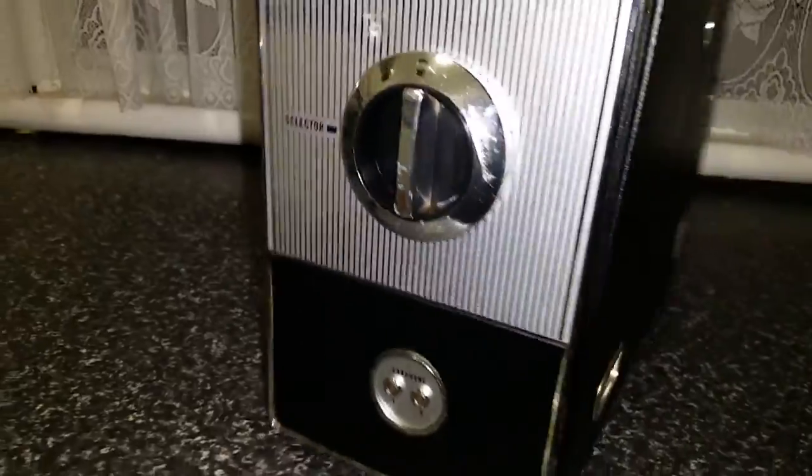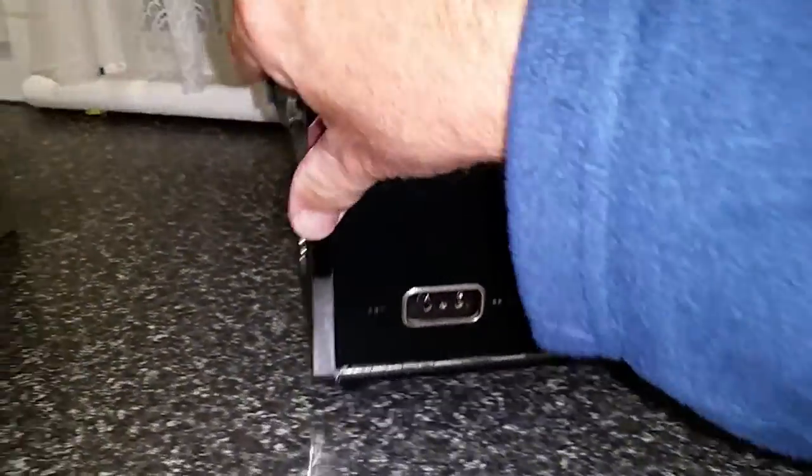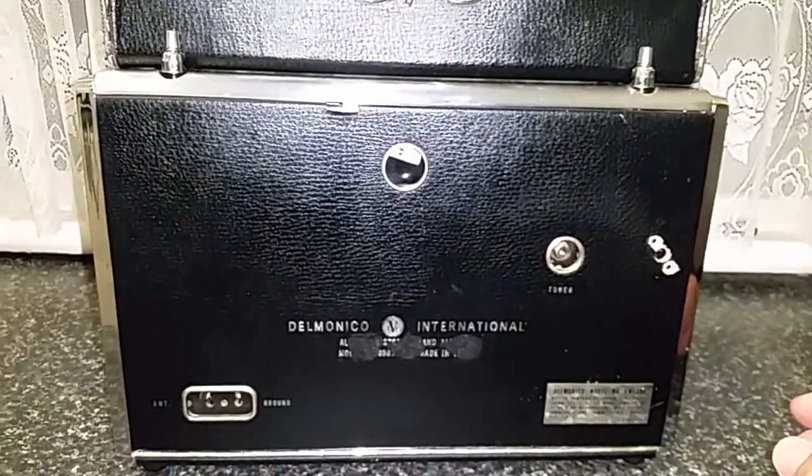FM, medium wave, and four short wave bands. It's a pretty hefty sort of lump of a thing. I like these early multi-band transistor radios.